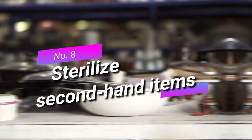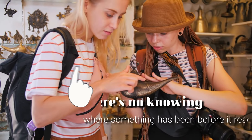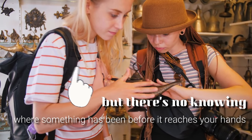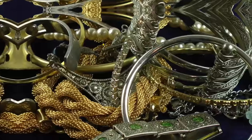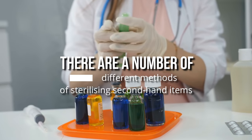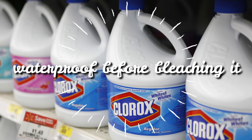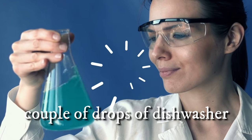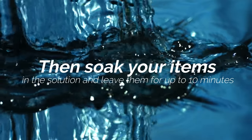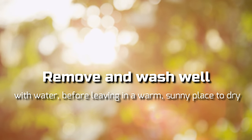Eight: sterilize secondhand items. Everyone loves a jumble sale bargain or a charity shop steal, but there's no knowing where something has been before it reaches your hands. If you want to make things safe for use — especially plastic children's toys or items of jewelry — you should always sterilize them thoroughly first. Just make sure the item is waterproof before bleaching it. Combine a mixture of two parts bleach, ten parts water, and a couple of drops of dish soap. Soak your items in the solution for up to ten minutes, then remove and wash well with water before leaving in a warm, sunny place to dry.